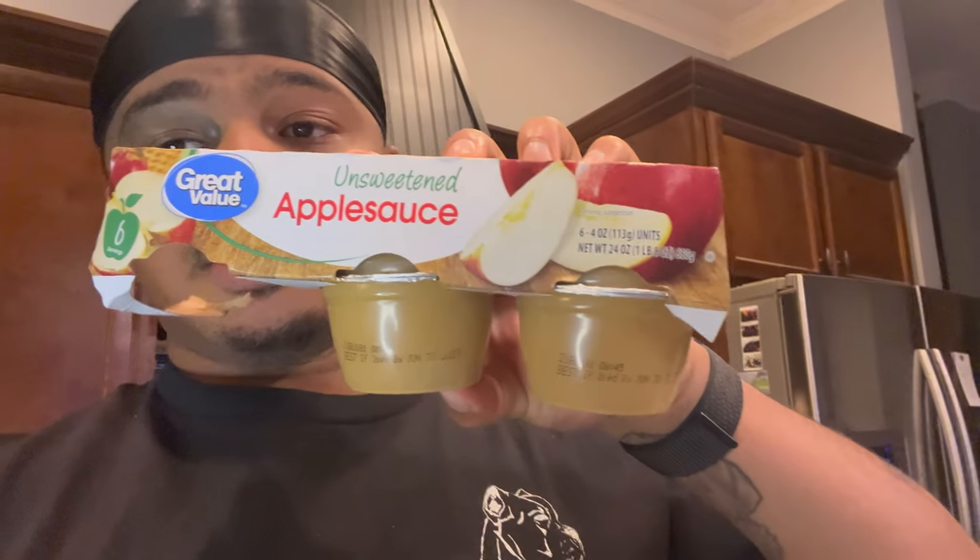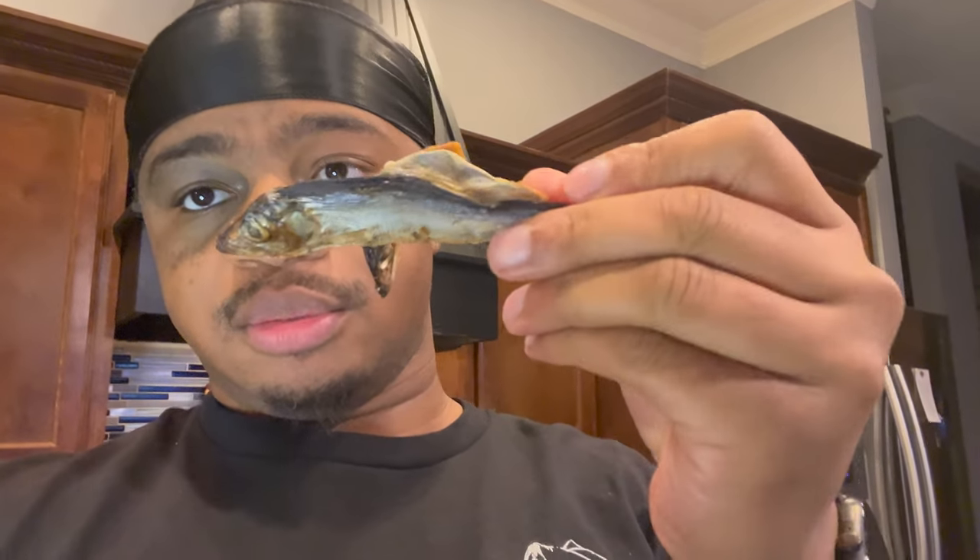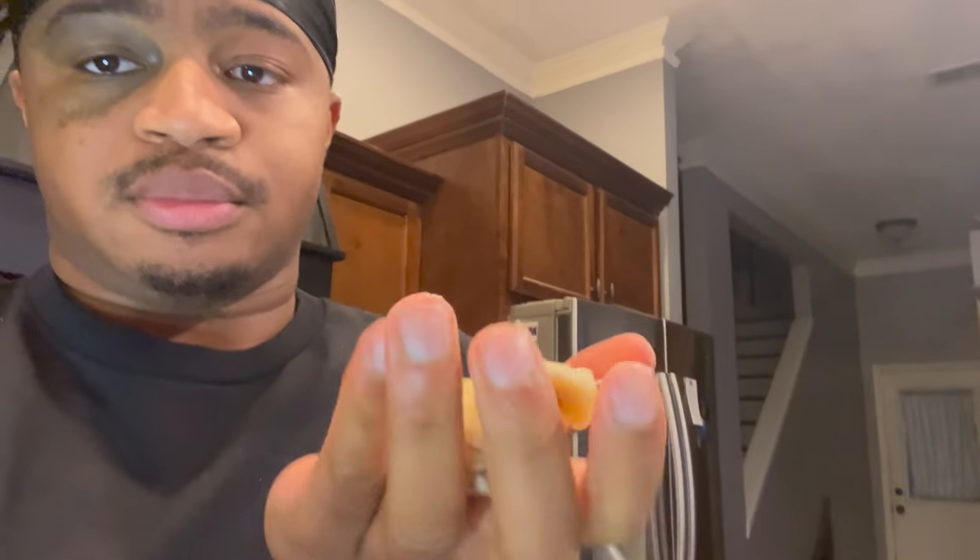So you got your blender, unsweetened apple sauce — it might look like this. I already put a cup of that in there. Here's how the fish is gonna look — old fish, so don't be scared of it, yes it does stink. I already chopped up my banana, so we're gonna put the banana in there.